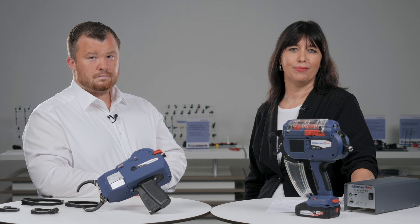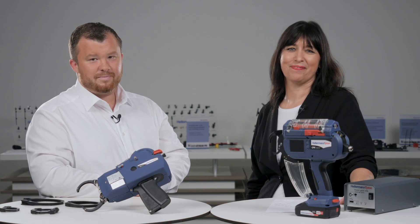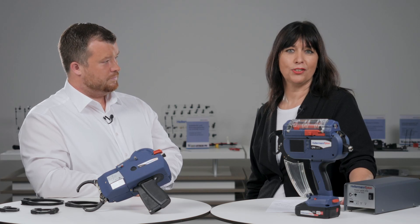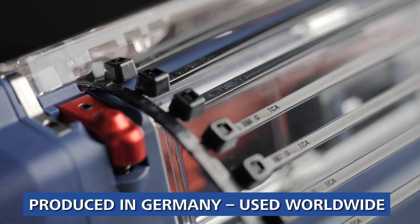Hello and welcome to Hellermann Titan. My name is Antje Teche. Today with me is Patrick, our Sales Project Manager for Tool Systems. Hello Patrick. Hi Antje. Thanks for having me and welcome everyone. Patrick will give us some insights today about the two automatic bundling tools, our CPK Hybrid and the ATS Flex.